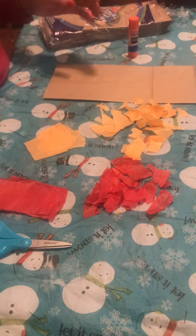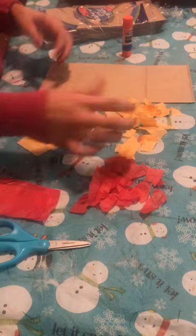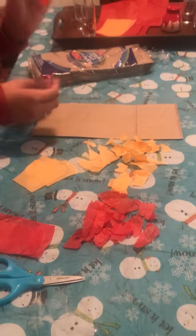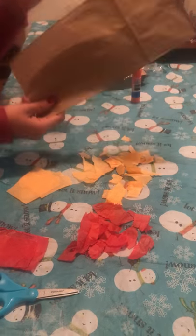For your materials, you want to make sure that you have scissors, whatever color tissue paper — I'm doing red and orange for autumn. You want to make sure you have a glue stick. You can have a glue bottle too, but I feel like the glue stick works a little bit better. And then you want to make sure that you have brown paper bags.